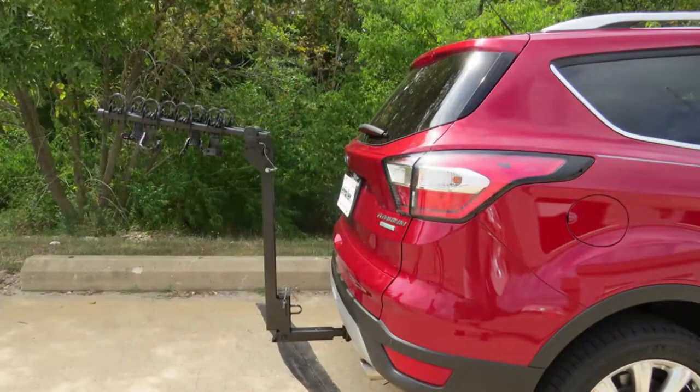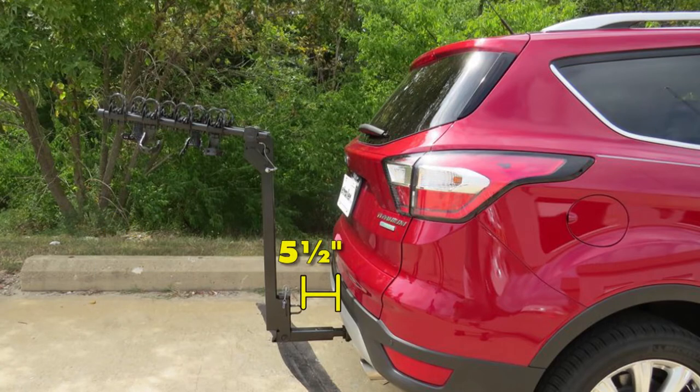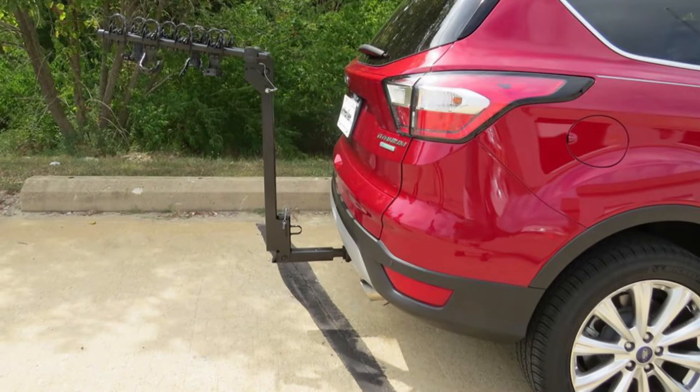The rack looks great on the back of your Escape, but here are some measurements to help you determine if it's the right fit. Keep this in mind when parking or pulling into tight parking spots. This is going to extend out a little over three feet from the rear of your Escape. The closest point between the rack and the Escape is about five and a half inches. Ground clearance for going over any bumps or pulling in or out of a parking lot, garage, or anything like that is going to be about 11 inches.